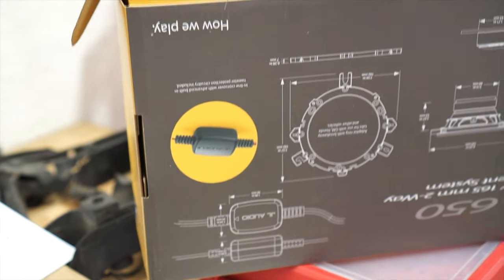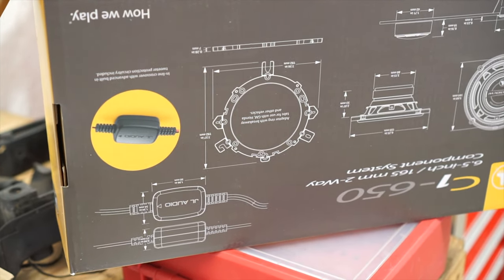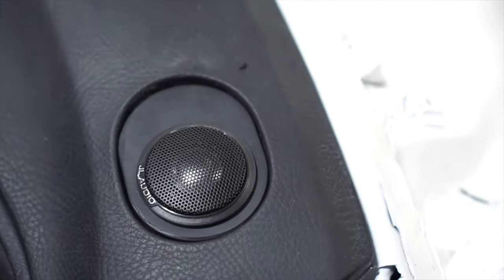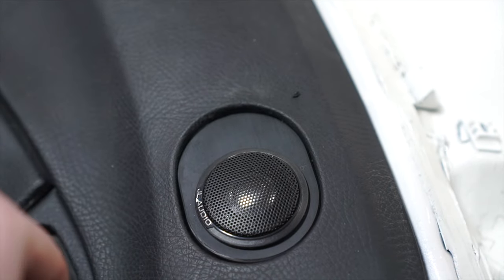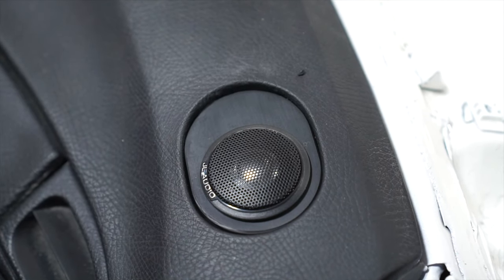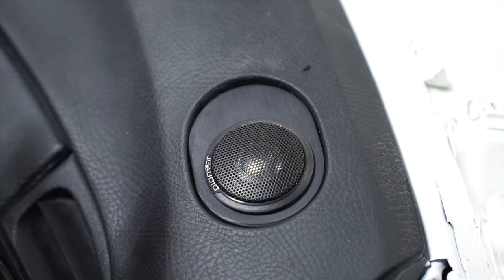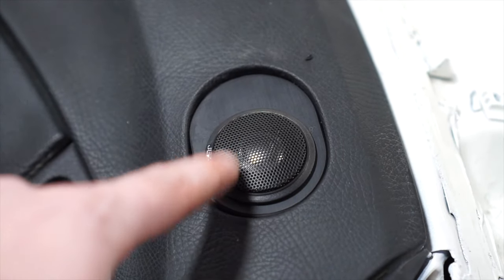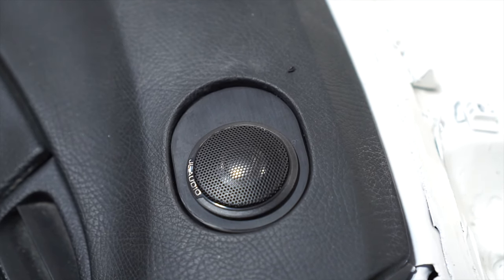The Polks will have to go back on my shelf for several more years until the next project car. There's the passenger side in. One thing to note: the grills just press down in there, and then the speaker is pretty much held in place by the old tweeter, actually — it's magnetically holding it in place. Will that cause a problem with the tweeter? I don't think so, but I'll see how it sounds.